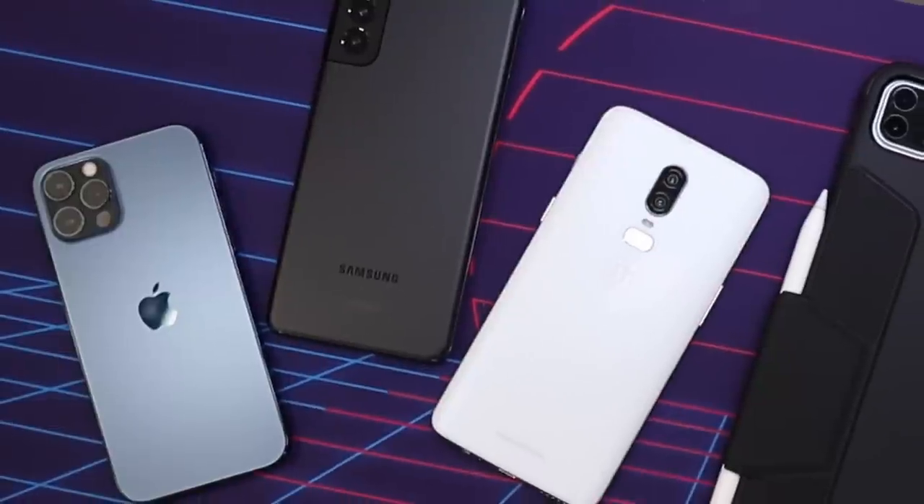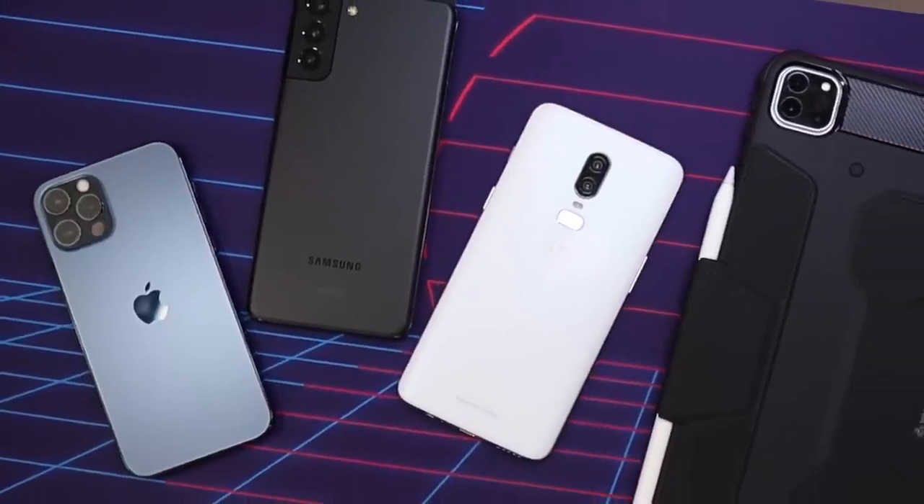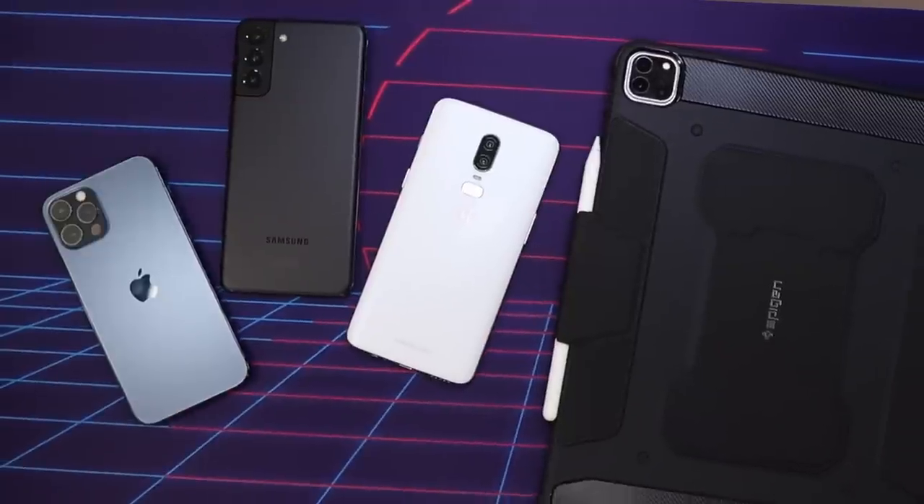All testing was done on a Galaxy S21+, a Pixel 5a, an iPhone 12 Pro, and an iPad Pro 2021, just to ensure full compatibility across both iOS and Android.